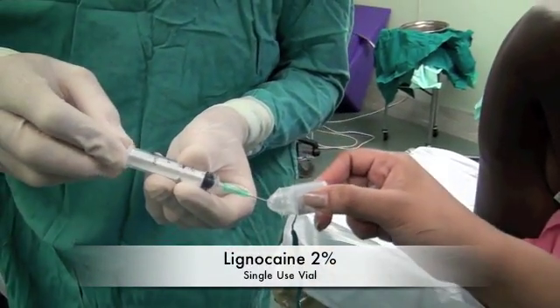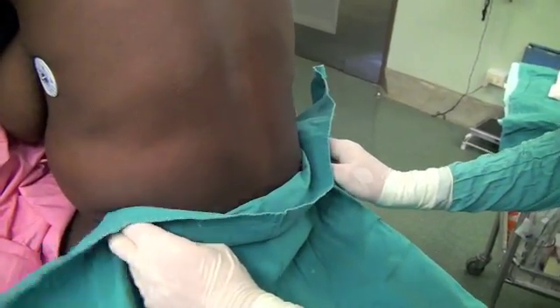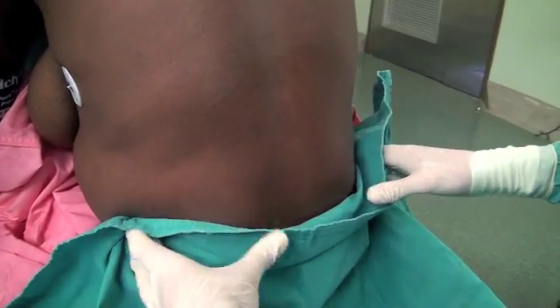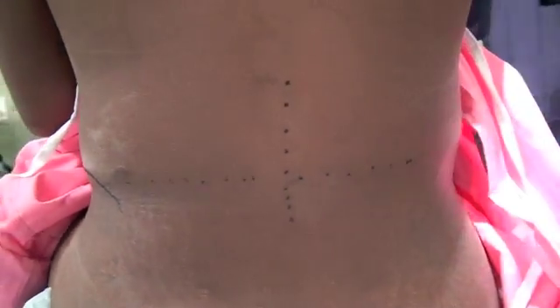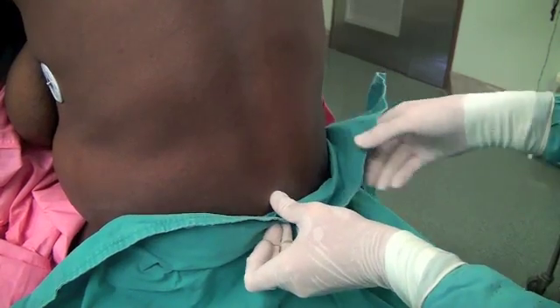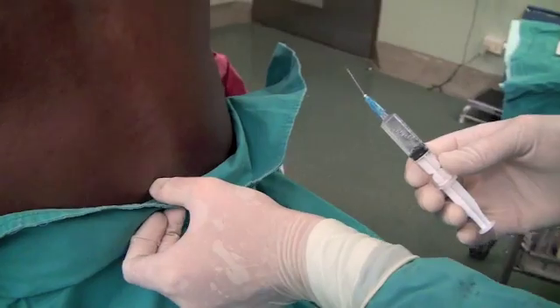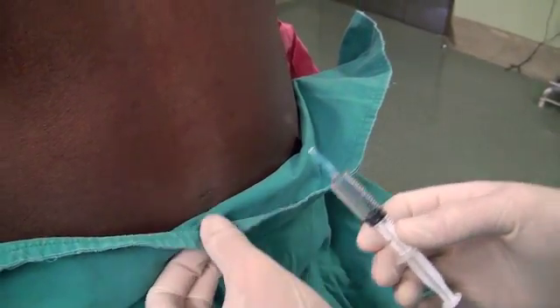Using the 5ml syringe and green needle, I draw up lignocaine 2%. When finding the appropriate space to inject the spinal anesthetic, one feels for the tops of the iliac crests on each side. The line between these iliac crests is called Tuffier's line and it normally goes through the L4-L5 interspace. We confirm the L4-L5 space and ensure we're in the midline by feeling the vertebral processes. We then administer local anesthetic to anesthetize the skin — just warn the patient before you do this. Watch as the bleb forms.